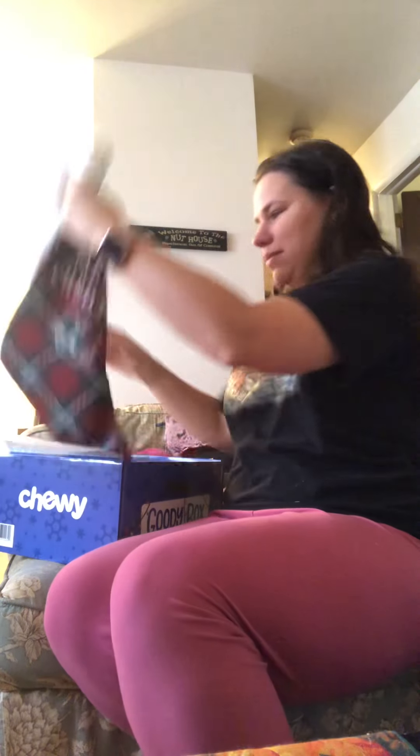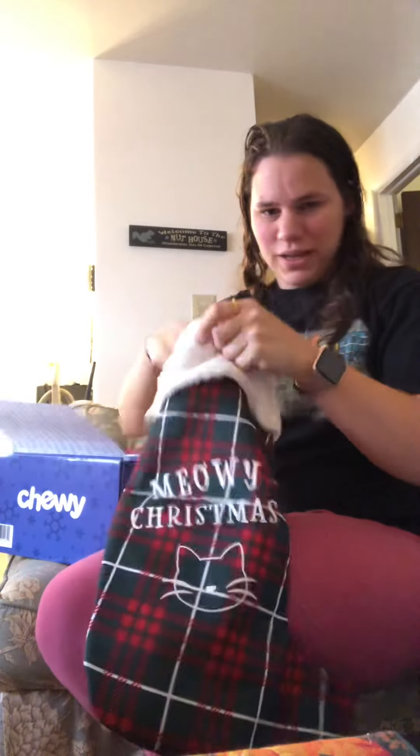And this one came with a little stocking, which I thought was freaking adorable. This is 'Meowie Christmas.' So I guess this will be Luna's stocking. I have to get one for Hissy.